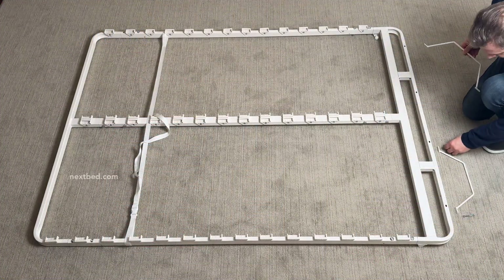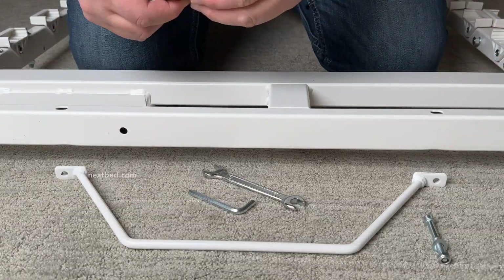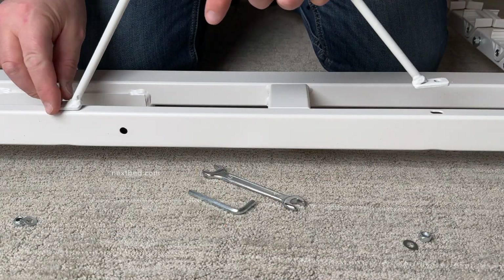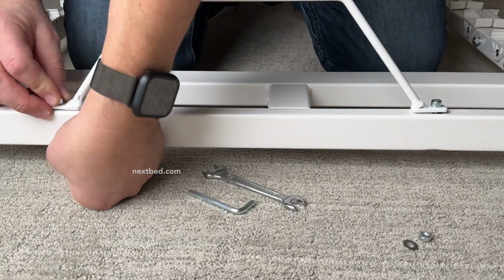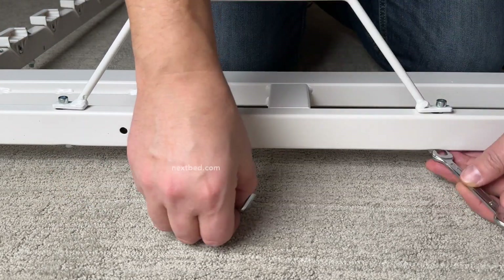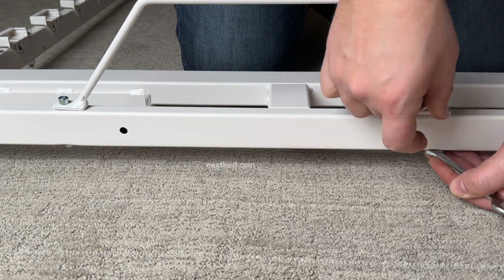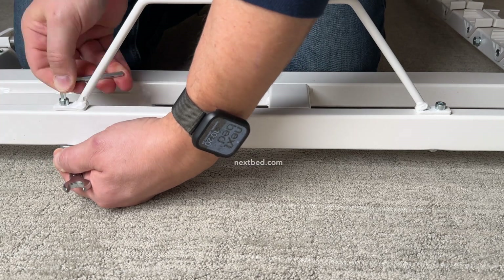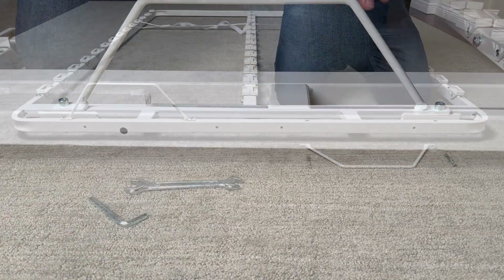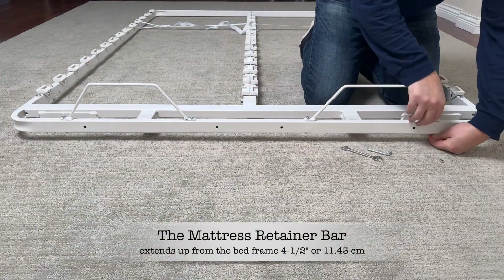Place the two mattress retainer bars by the head frame along with the required fasteners. Place the mattress retainer bar onto the head frame aligning the holes of the retainer bar with those of the head frame and insert bolts. Add the washers and nylon nuts and tighten. Slide the wrench onto the nut and the allen wrench into the bolt head. Turn the allen wrench clockwise to turn the bolt into the nylon nut and tighten. Continue to the other mattress retainer bar and repeat these steps.